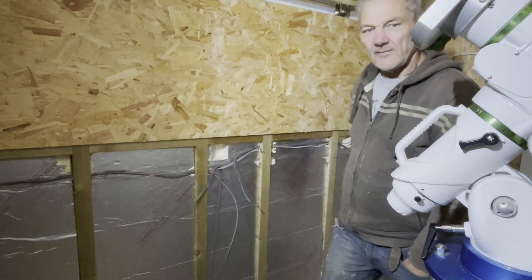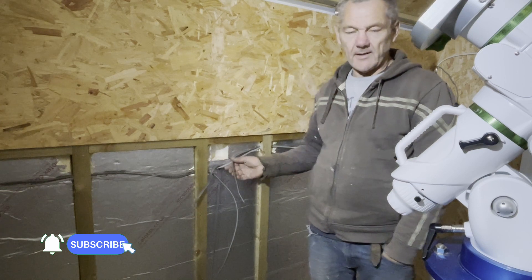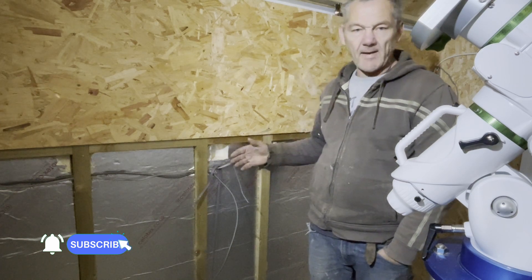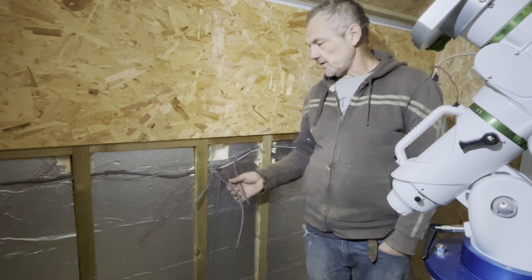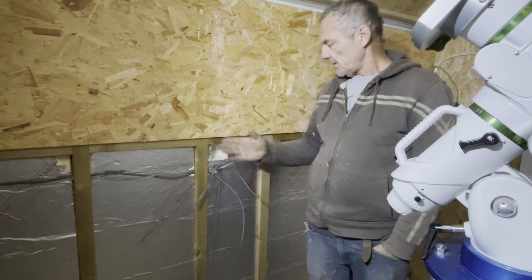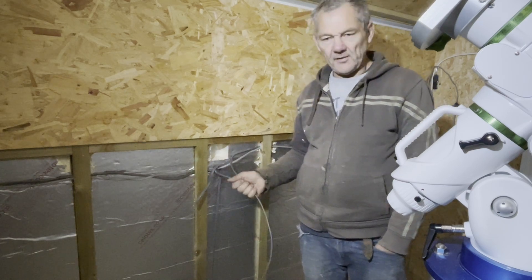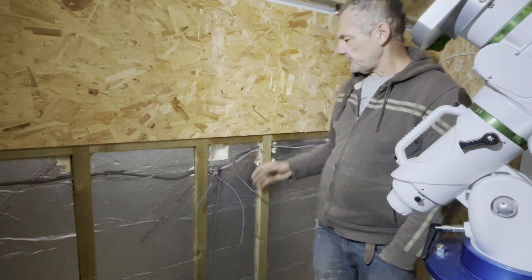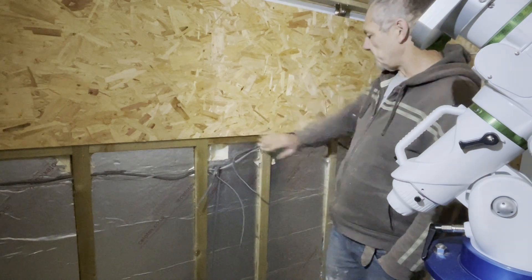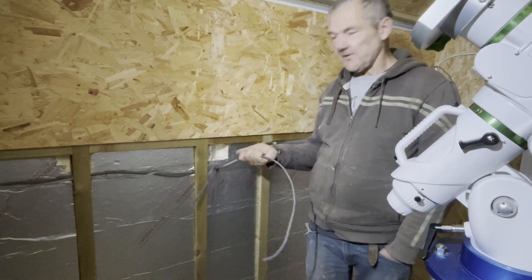With the benefit of hindsight, I've realized I'm going to be better off to recess the sockets and the cables. I was going to have them all surface mounted with standoff boxes, but there's not a lot of room in here. I thought rather than having standoff boxes, which are going to stand off a couple of inches and which I'd be banging into and knocking off, I've taken the board off, recessed all the cables, recessed the sockets, and now all I've got to do is get the boards back on and finish up the electrics.